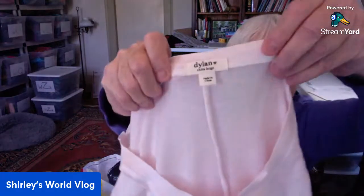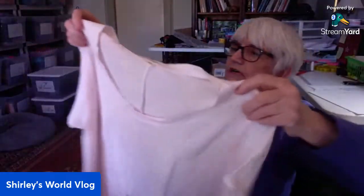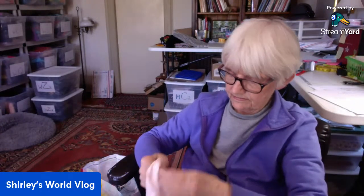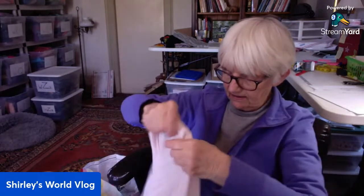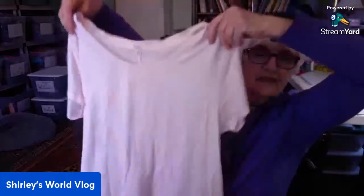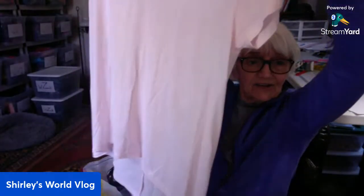This is Dylan, extra large — I don't know if I've ever had that brand. There's the tag. This is a tunic pullover, pink, very soft top. A little tunic top. You could be a night shirt or you could be a tunic top — take your pick. It's a high-low.